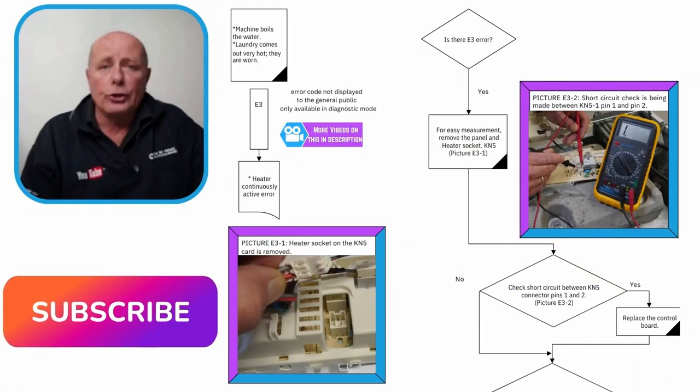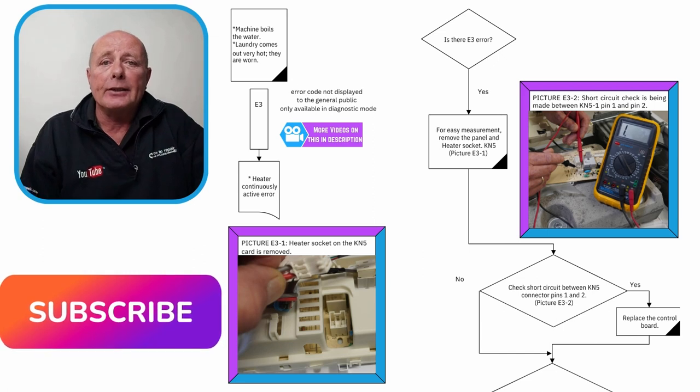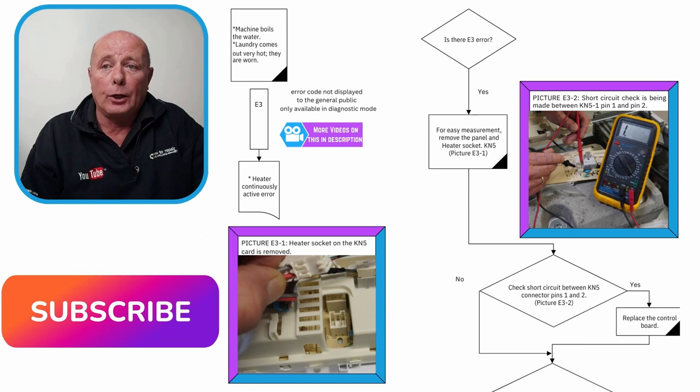Error code 3 is not displayed in the customer mode — it is only available in the diagnostic mode, and I've put a link to that video below. You need to be aware that this error is to do with the relay on the circuit board, which may either be jammed or causing the heating element to be on all the time.